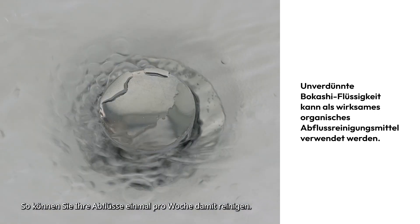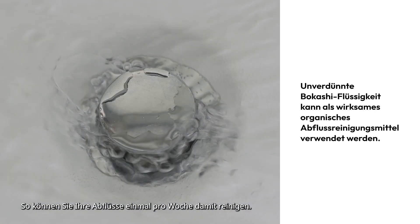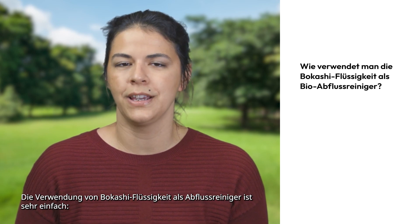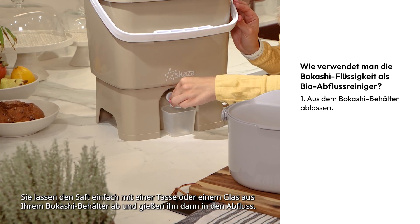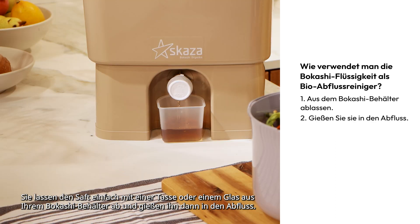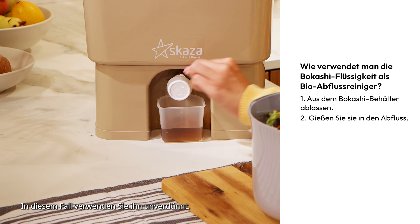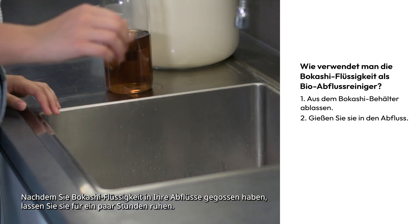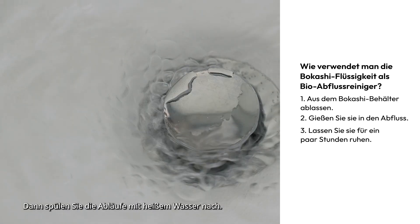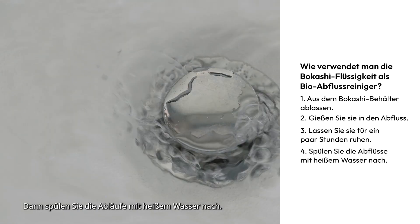As such, you can clean your drains with it once per week. Using Bokashi liquid as a drain cleaner is very easy. You simply drain the juice from the Bokashi bin using a cup or a glass and then pour it down the drain. In this case, you use it undiluted. After pouring Bokashi liquid down your drains, let it rest for a couple of hours. Then, use hot water to rinse the drains.